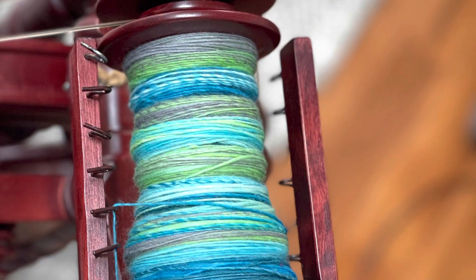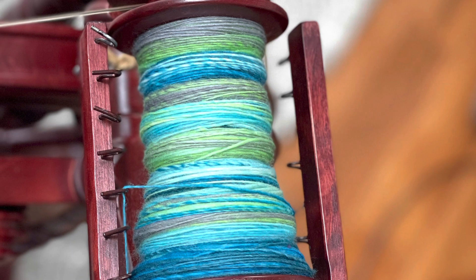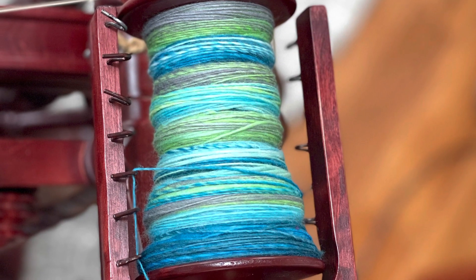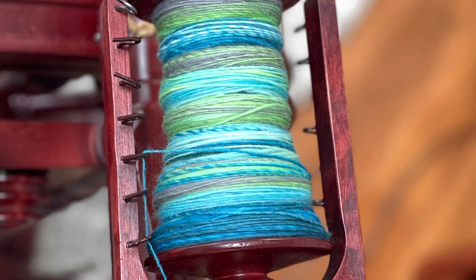Welcome back. This is Kirsten from JK Fiber Arts. We're going to finish the fractal two-ply spin today. I will show you how to ply it and finish the yarn, and then you can see the beautiful end result.